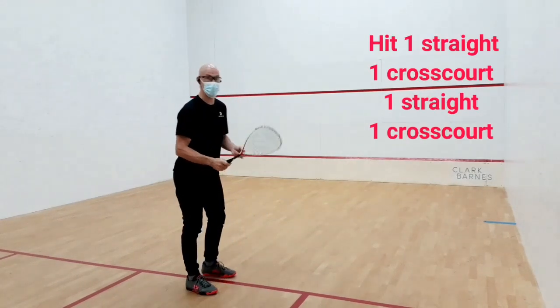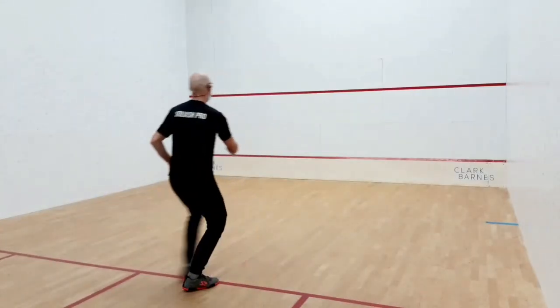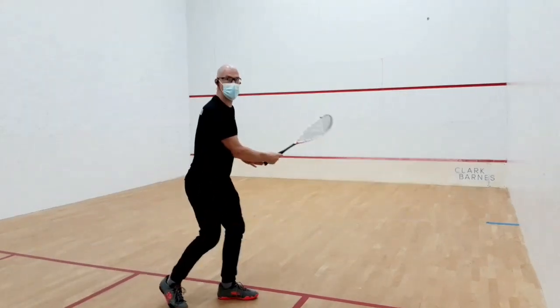Start with a straight shot, and then go cross-court. Ready — straight, then cross, leg high up against the thigh.